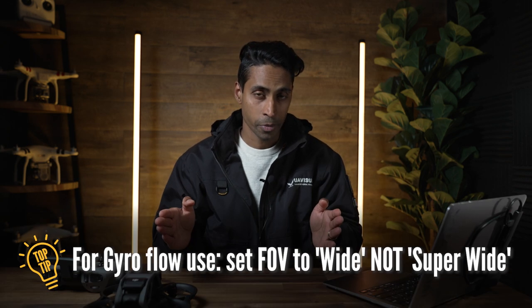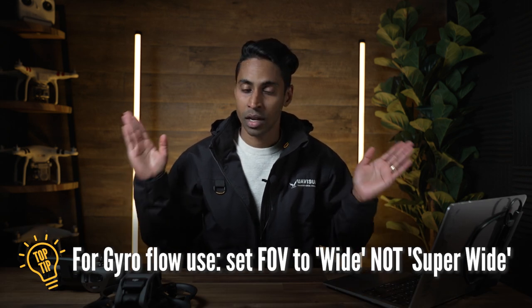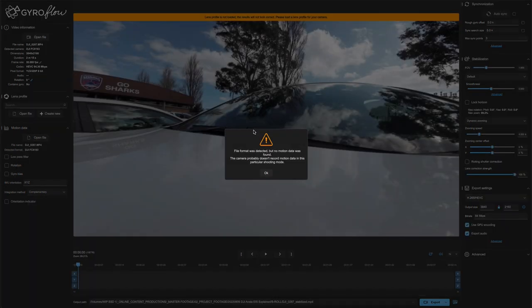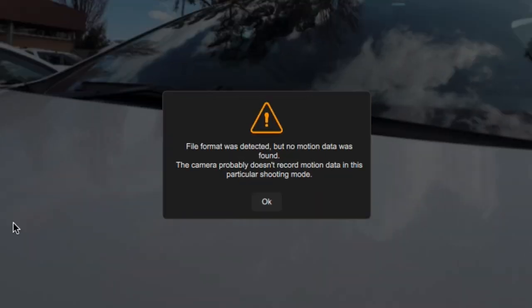Now the thing to keep in mind is if you are using Gyroflow, you have to set the field of view from super wide to wide. A lot of times people like that super wide look flying through things and it looks great, but when you add it into Gyroflow, it will say that it's not compatible. It has to be in that wide view, so just keep that in mind.